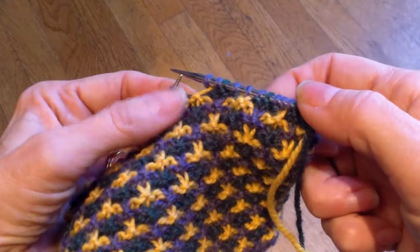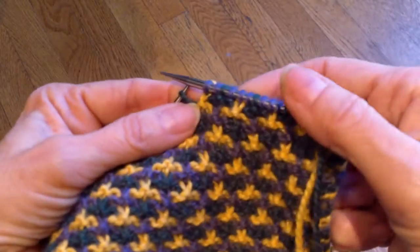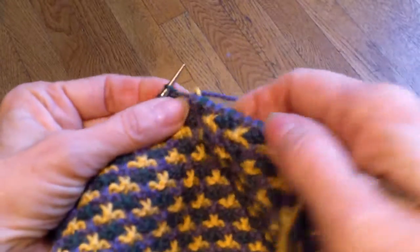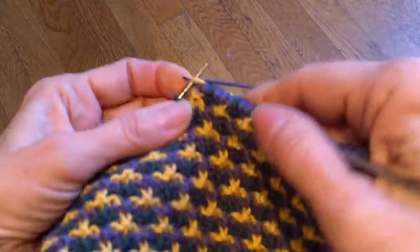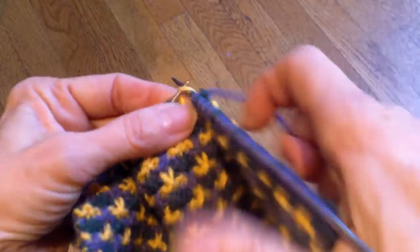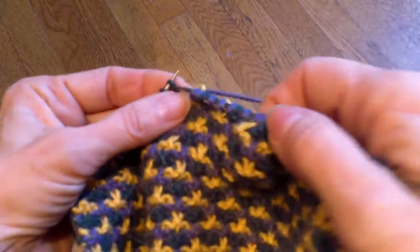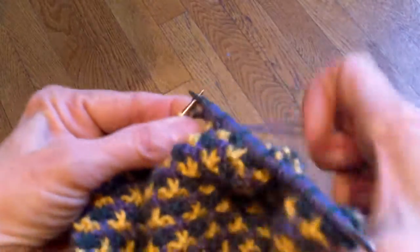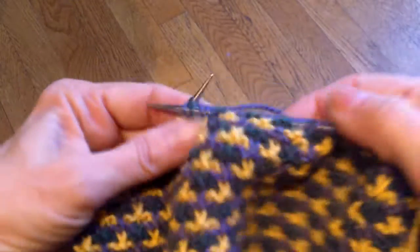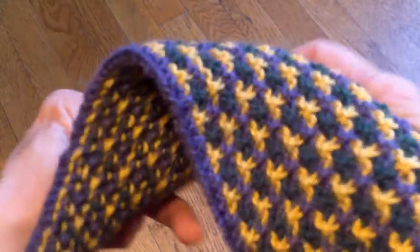That is really all there is to it. This is 58 stitches for the cuff. I want to show you what happens when you turn it — you just work to the end. Notice that I'm just slipping those stitches purlwise with the yarn in the back. I try not to strangle that yarn the way I strangled the two stitches on the other side of the slip stitch — that would not be a very pretty effect.